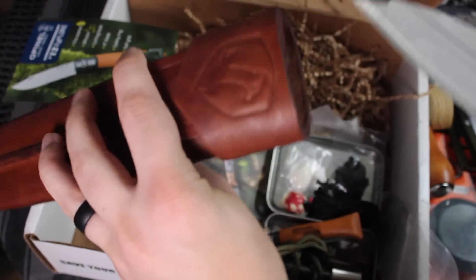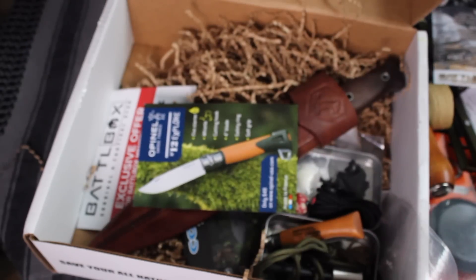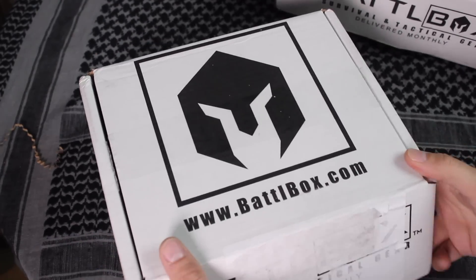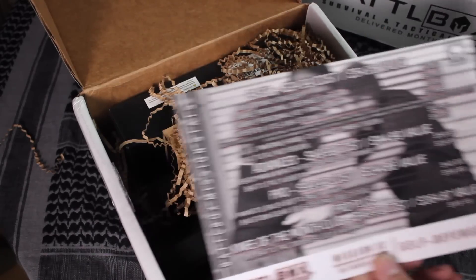I'm excited to bring this out into the woods with me. That is the most recent BattleBox — this is for the month of November. Let me just throw everything back in here. Now we have the second BattleBox. Like I said, last month's theme is self-defense, so let's go ahead and start off with the Basic box.